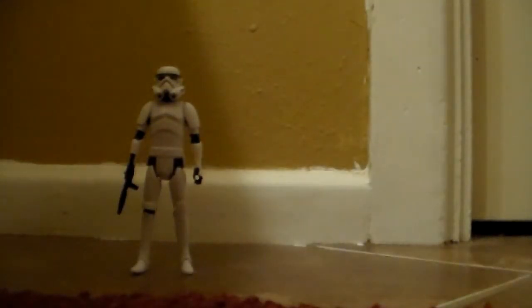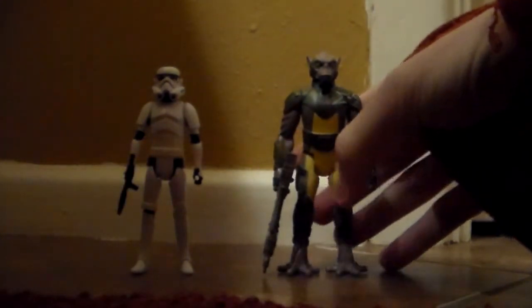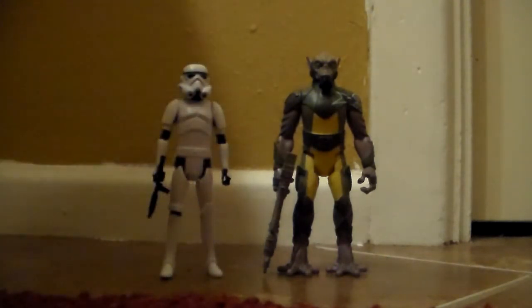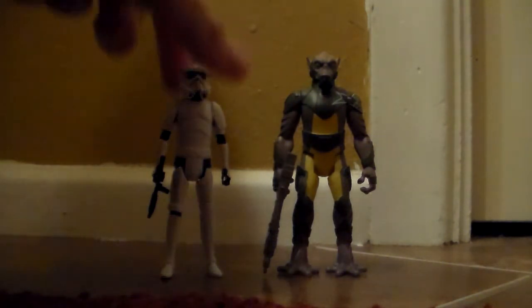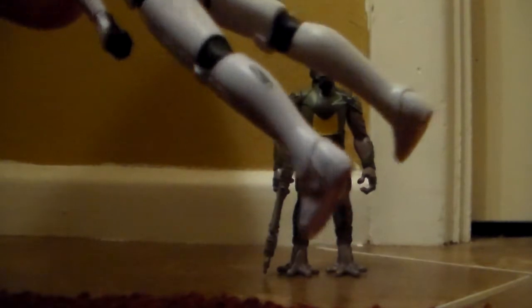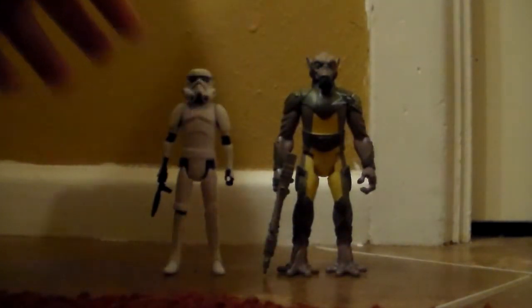Now the Stormtrooper — I really am loving the sculpt. It's quite a bit different from the other Stormtroopers we've gotten. You can tell it has an animated look, but he can also fit in with the non-animated figures just as well. I do really like that about this line. The Stormtrooper looks absolutely fantastic. The only problem I have is you can see this little product number or something on the back of his leg — I do not like that. It's obvious, it's ugly looking.